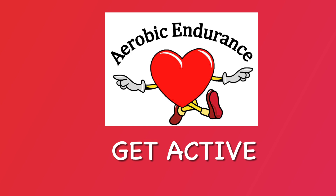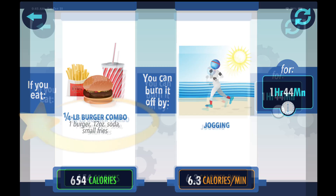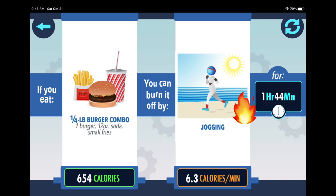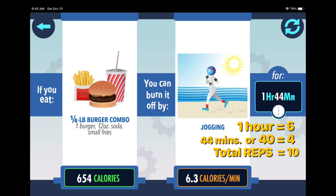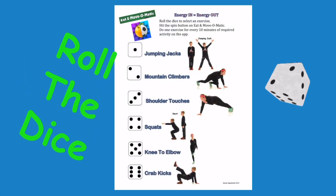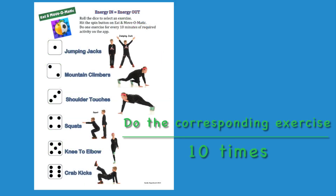Let's see what happens when you're even more active. The burger combo is 654 calories. If you are jogging, it will just take you one hour and 44 minutes to burn those calories. One hour equals six. 44, or 40, equals four. Total reps will be ten. Roll the dice. Do the corresponding exercise ten times.